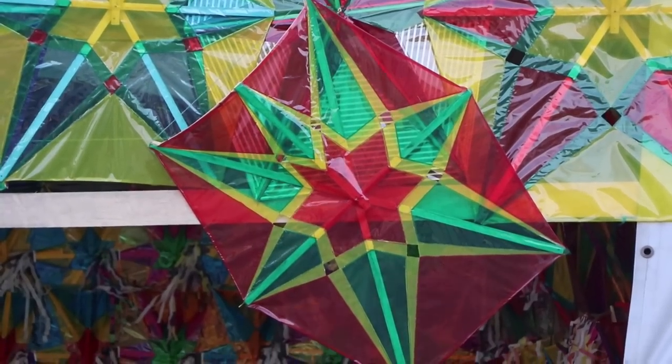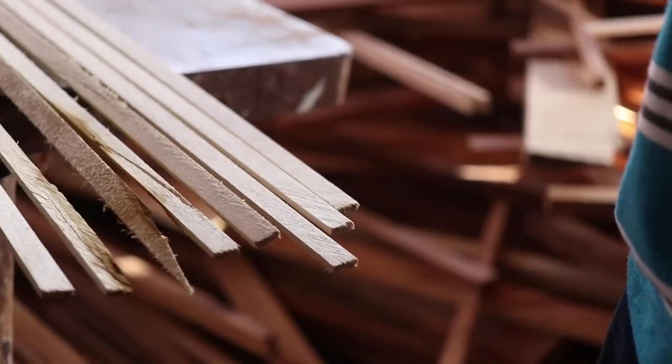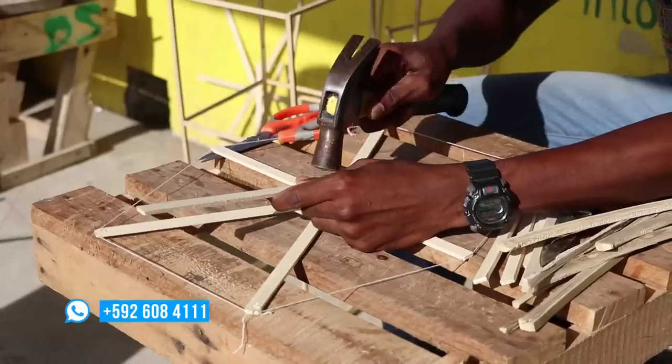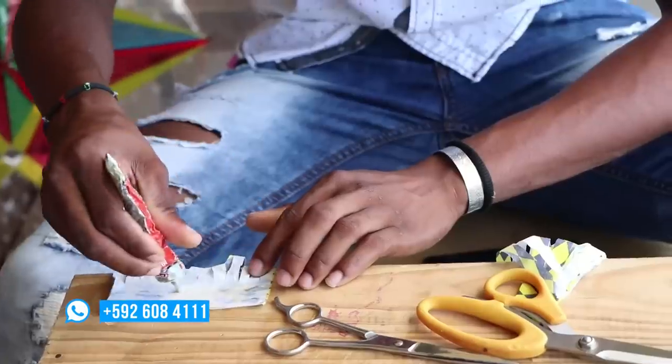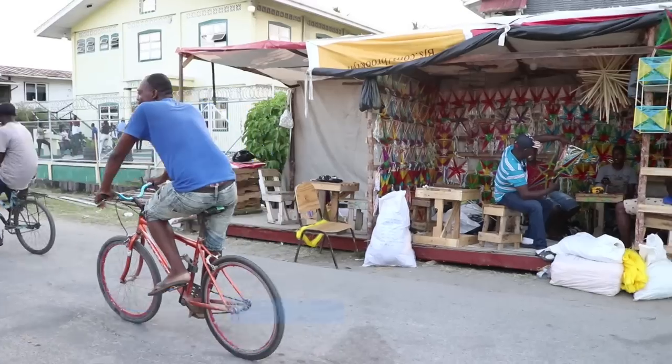In the production of a singing engine kite, there are a few things you will need. These are softwood, bamboo, nails, kite paper, paste, a saw, scissors, and twine. All of which are not hard to find.